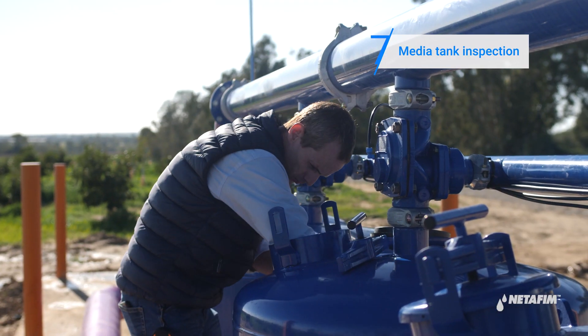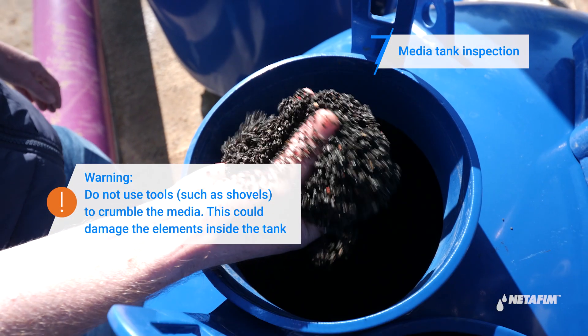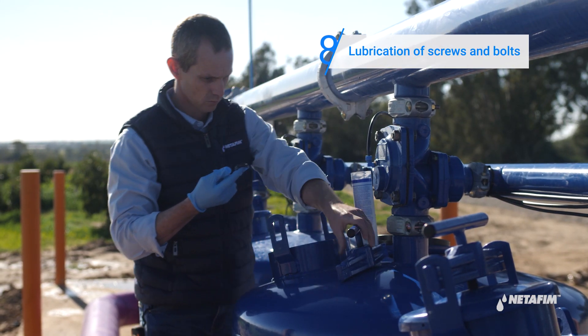Use your hands to stir the media inside the tank. If you feel any media solidification, use high pressure water to crumble it. It's important to lubricate all screws in the system at the end of the irrigation season.